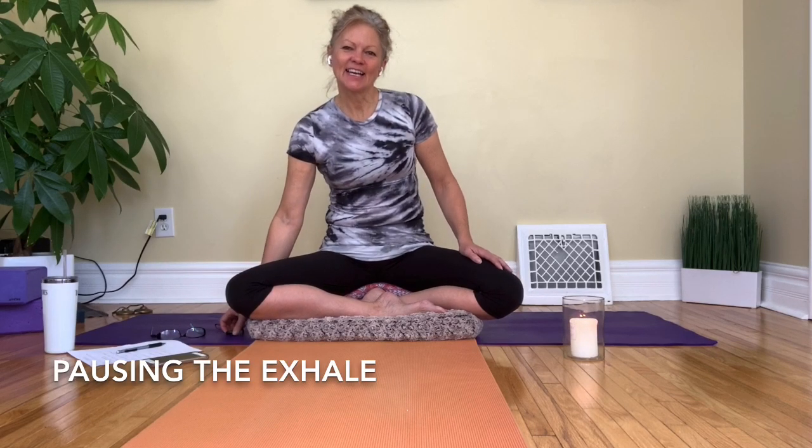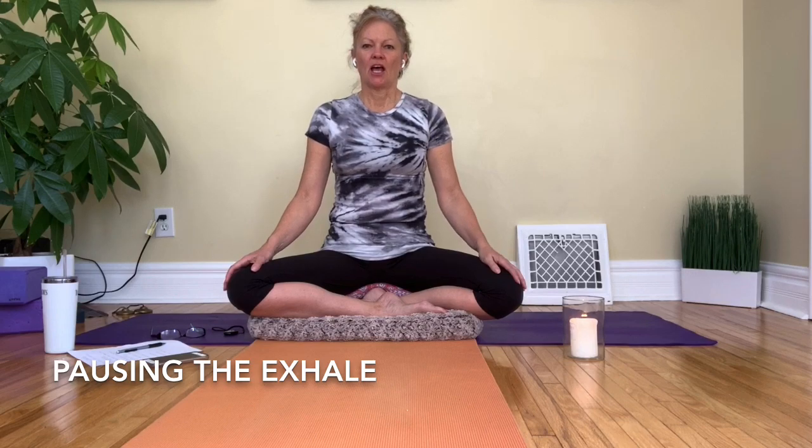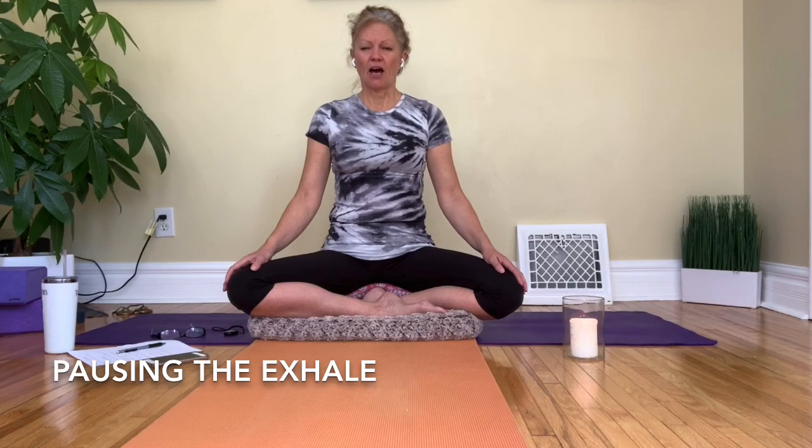Hi, in this pranayama lesson we're going to start cultivating some awareness of the breath. We don't often take any notice of how we're breathing — we often just allow the breath to do what it likes and react however it likes. But it's a good skill to learn to become aware of the breath and also to have some control over it.